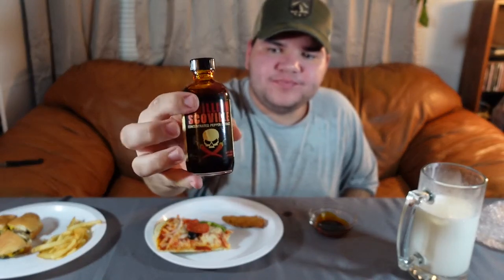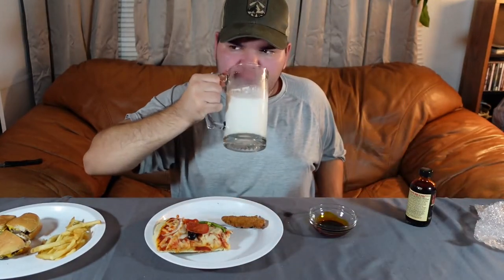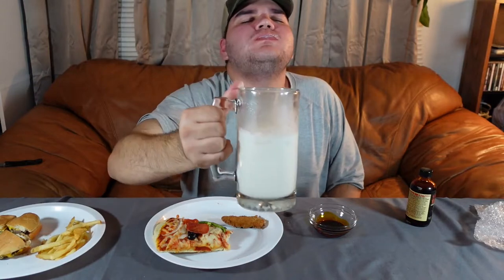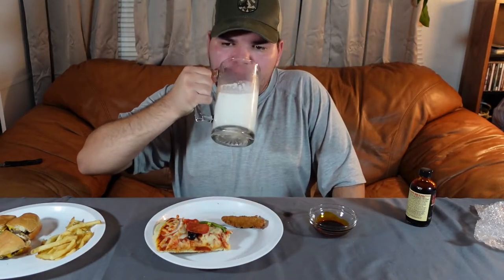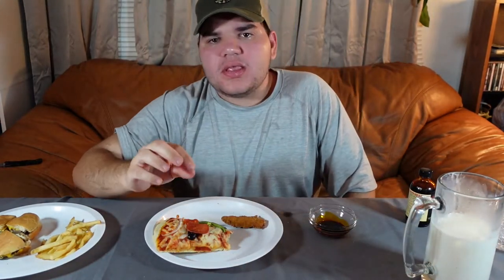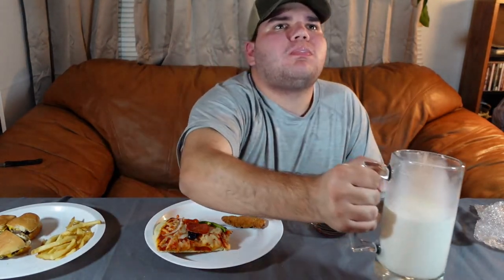This stuff is nothing to play around with. It is not something you want to try alone, because it is hot. Not as hot as the one chip challenge, but it is hot — it is definitely nothing to play around with.